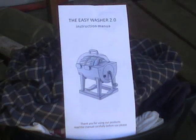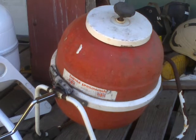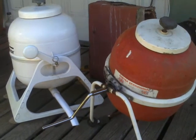G'day YouTube, Bawbles on a lot here. Prepare for the first test flight of the Easy Washer 2.0, which is a slightly strange designation considering a first generation versus a second generation hand-powered washing machine.